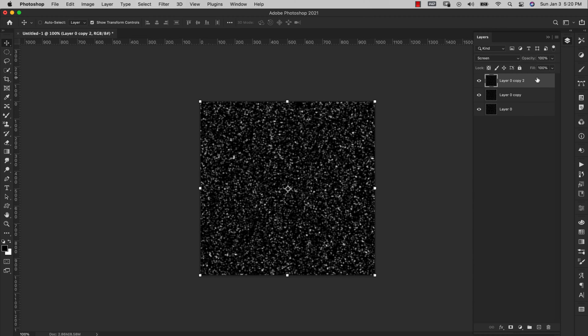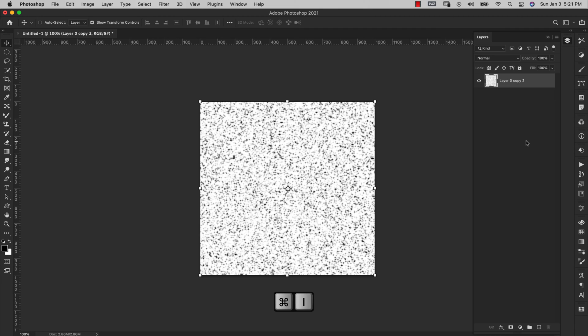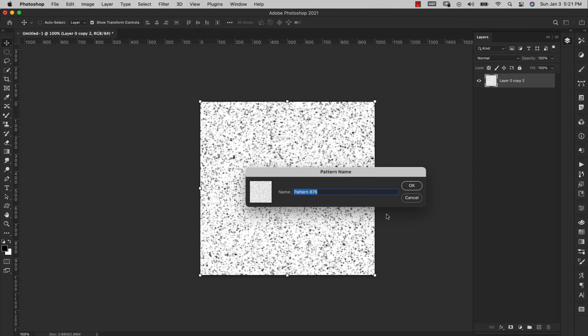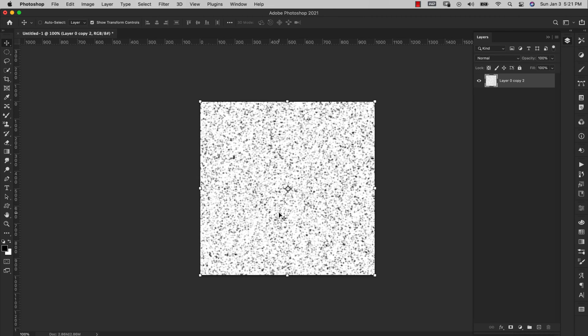Grab the first layer, hold Shift, and grab the bottom layer so all three layers are selected. Press Command+E (Control+E on PC) to merge all three layers together. Then press Command+I (Control+I on PC) to invert. Come up to Edit > Define Pattern — I'm not going to name it for this demonstration — and click OK. That saves it to my patterns, so I don't need this document anymore.